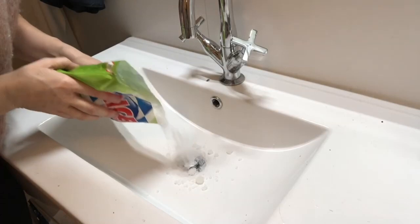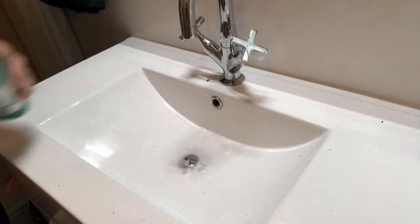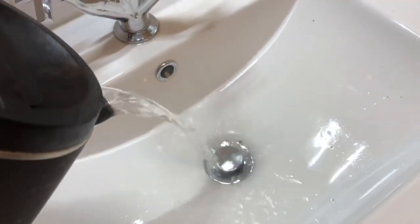For a natural but very effective way to unclog your drains, put soda crystals down the drain and then add a little bit of white vinegar — you can also use baking soda. Be careful because it will start to fizz immediately. Then pour one kettle of hot boiling water on top, and you'll have a really clean, unclogged drain.